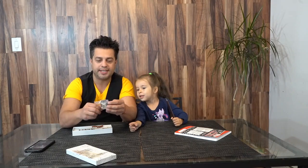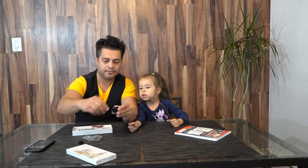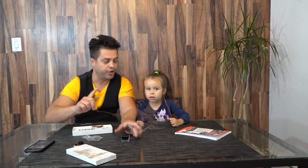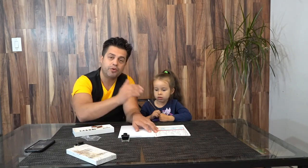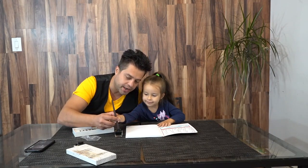Let's open it. We're gonna take the ink and open it. Be very careful not to get dirty. Open the notebook and let's practice those beautiful letters in order to write them correctly. Just stick the pen right here.